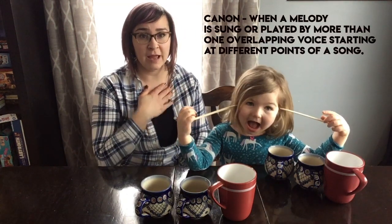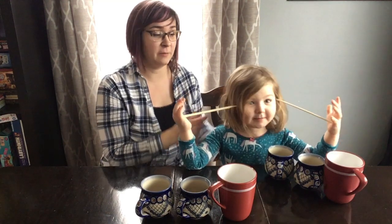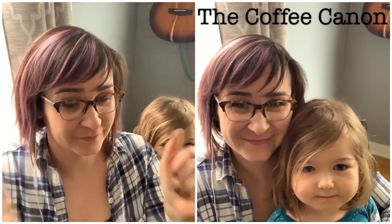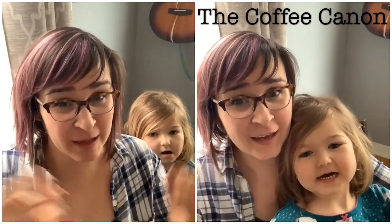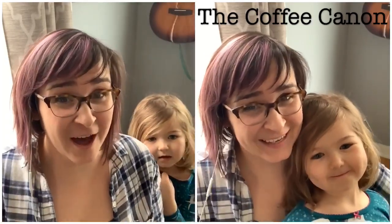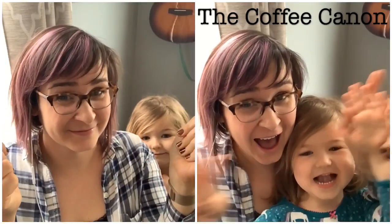If you were up for a super duper challenge, you could actually sing this in canon with someone at home. A canon is when I start singing one part and then you sing the same song, but you come in just a little bit later. See if you can try a canon challenge. Bye! C-O-F-F-E-E. Coffee is not for me. It's a drink that people wake up with. That it makes them nervous is no myth. Slaves to the coffee cup, they can't give coffee up.